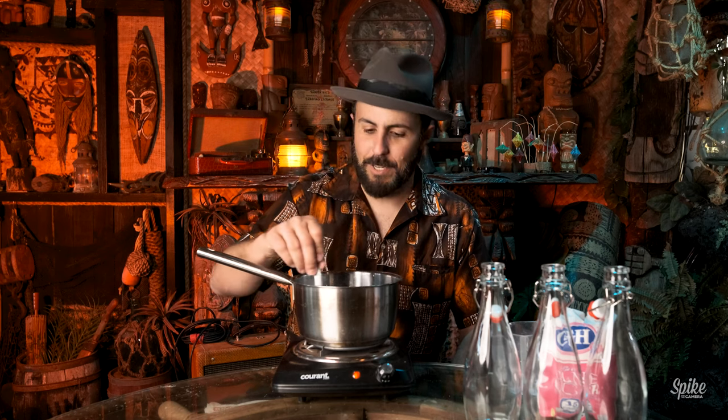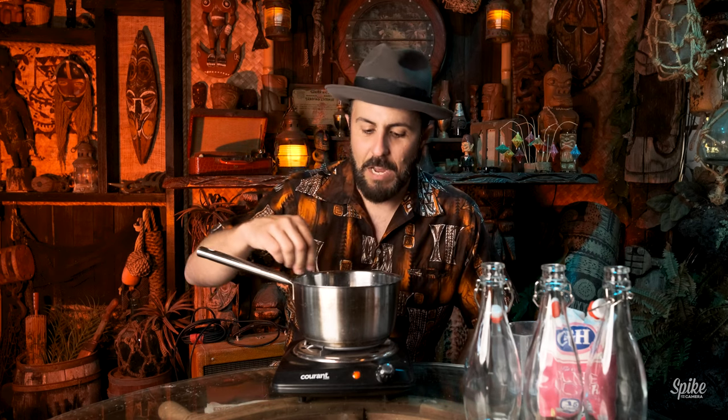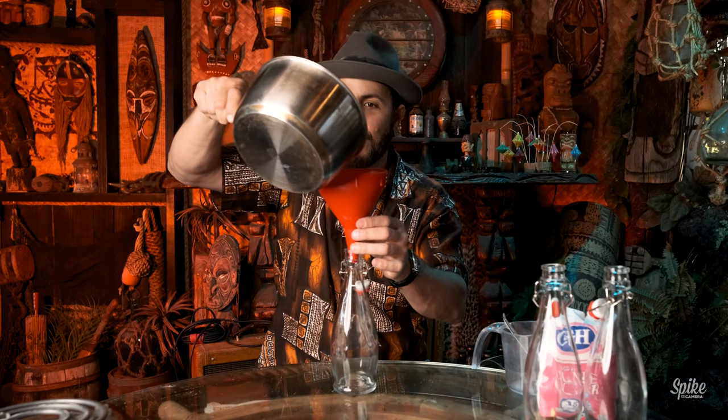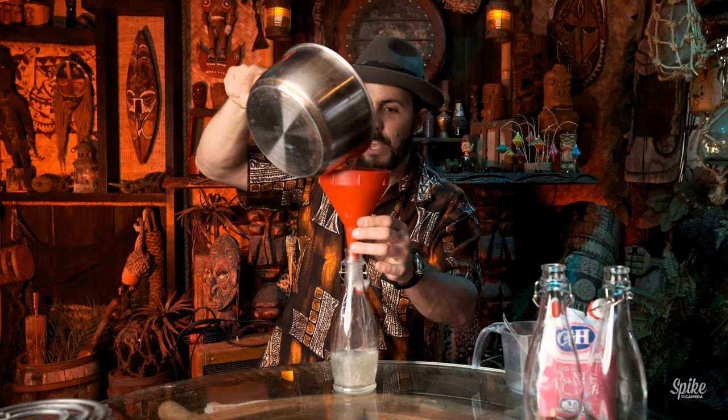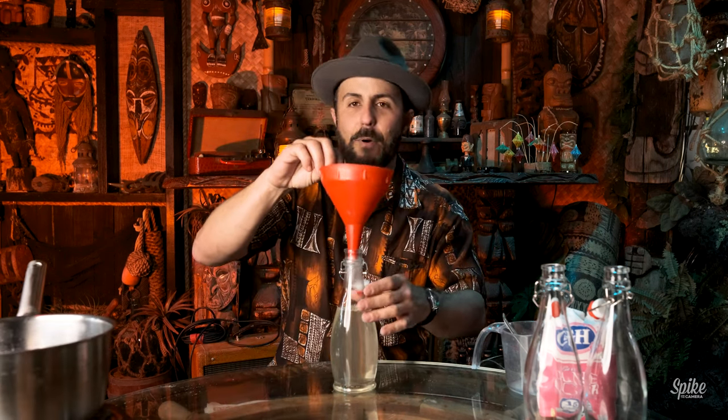You can of course buy simple syrup from great companies, but you're throwing your money away — it's literally sugar and water. There are other syrups I'd say you should probably buy from a manufacturer because they're more complicated, like falernum. The water turns kind of a milky color at first, but as it continues to heat up the milkiness goes away and you get a really nice clear liquid. I'd normally let this cool on the stove, but since we're going through a bunch of things today I'll go ahead and pour it through a funnel into the bottle slowly so you don't overfill and pour scalding simple syrup all over yourself.